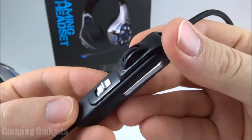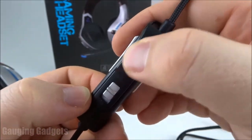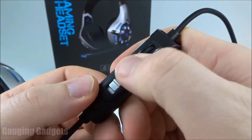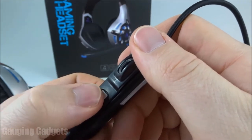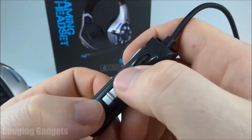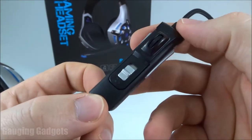On the cable we have controls: this switch is a mute button for the microphone, and then you have a volume wheel for any audio coming into the headphones from your computer or console. It's good that you can mute these if you don't want people to hear you while you're in game or on a stream — very easy to do. You can also control the volume, which is always nice. Doesn't look like there are any LEDs on this part either.